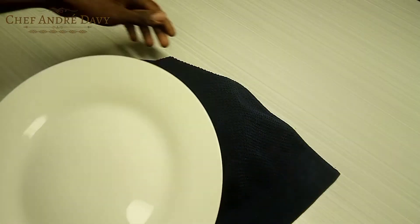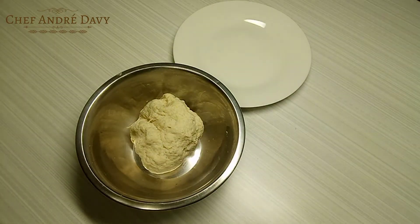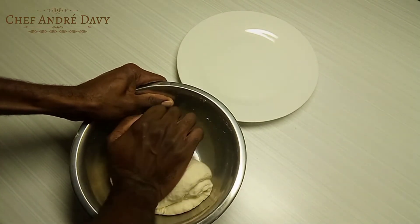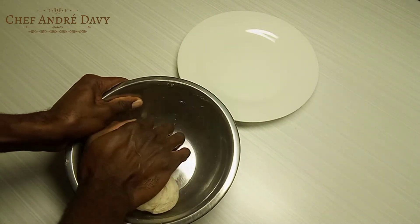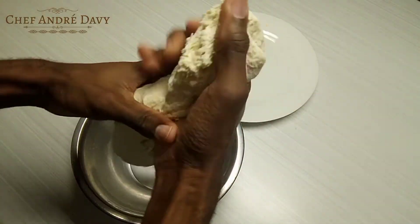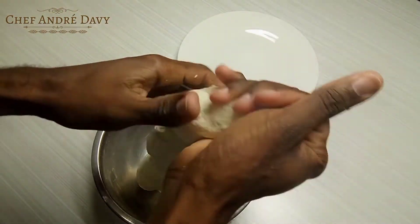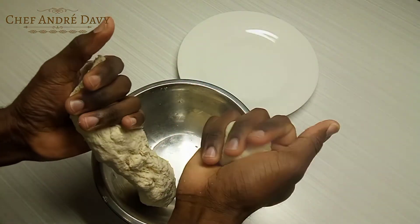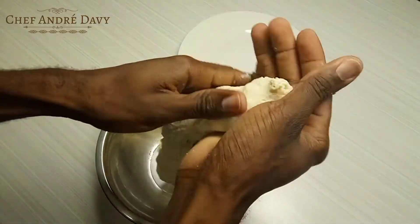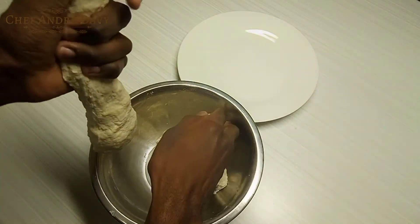After five minutes of resting, my dough is ready. I'm going to knead it a little bit more, and then you want to break it into small balls like this. It's pretty easy, trust me.